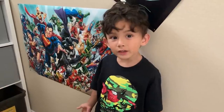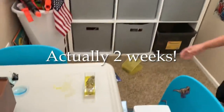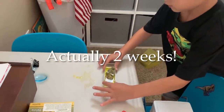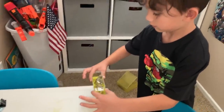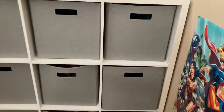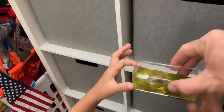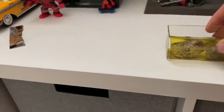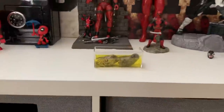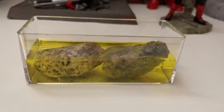Now we're going to put it up on the shelf while the crystals grow. How long are you going to put it up there for? A week. So pick it up carefully with two hands and put it up by your Deadpool guys. Can you do that without spilling? And we'll check on it in about a week.